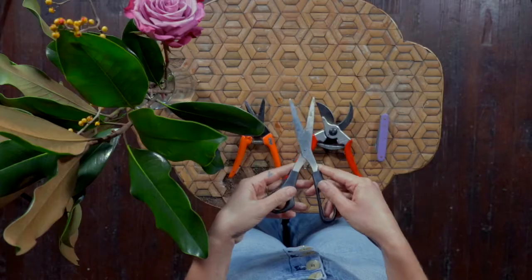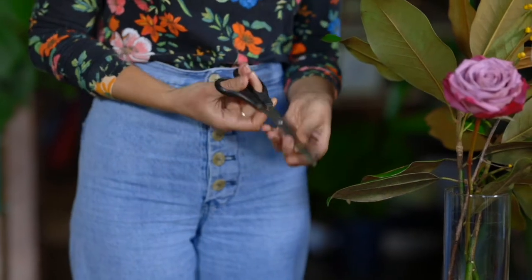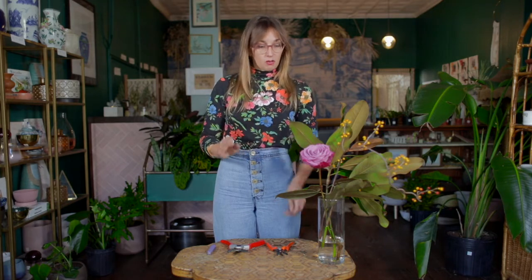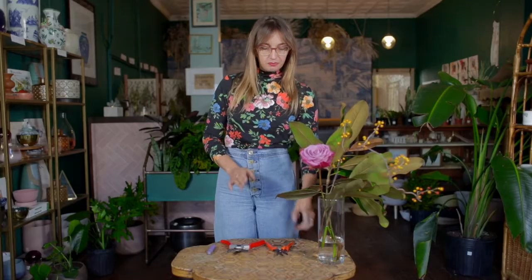One of the reasons that we don't want to use scissors is because oftentimes the blades are very dull, and it's going to be really important for the health of our flower if we get a nice clean cut. We want to cut them with sharp implements because that won't bruise the vessels that will be carrying water. When you're floral designing, you want to think about the health of your flower — what's going to make them the happiest, what's going to help them stay fresh the longest.